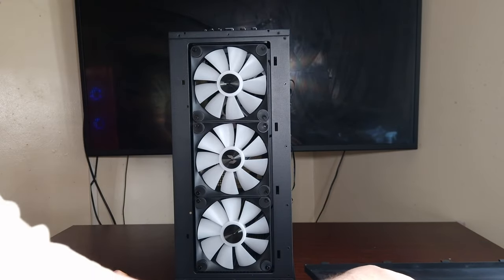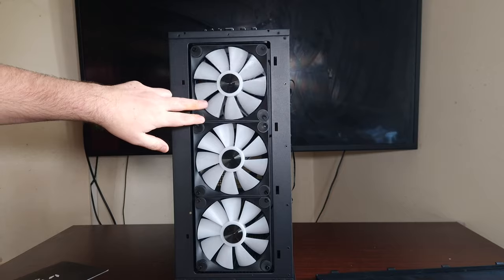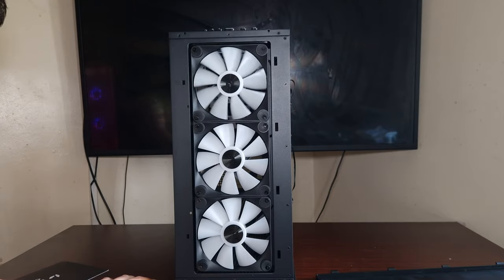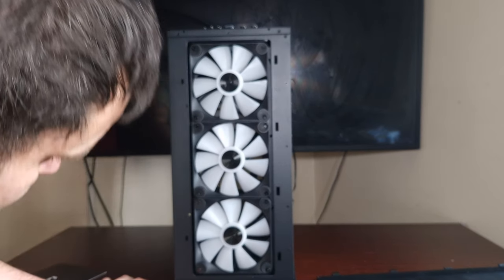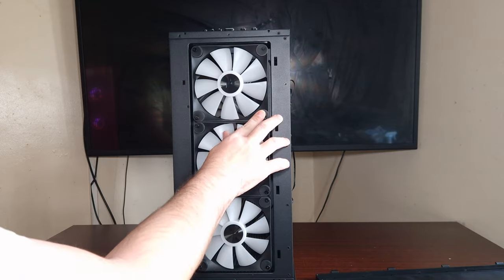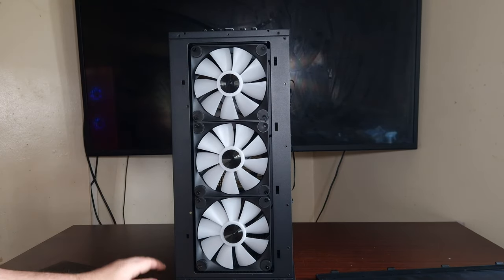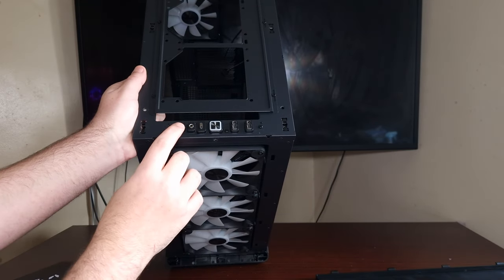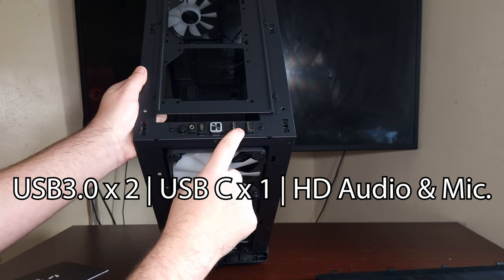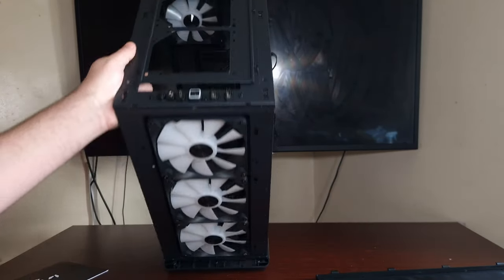It's a little bit restrictive but that's just one of those things. These are the FP1s - I've got the FP2s here for a quick comparison if you want to see those. You get three 140mm fans in the front, which is great considering the price. Up front: a big power button, two USB 3 ports, Type-C, a headphone jack, and a 360 on top.